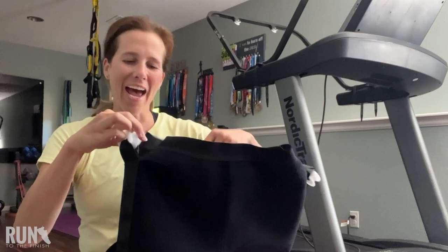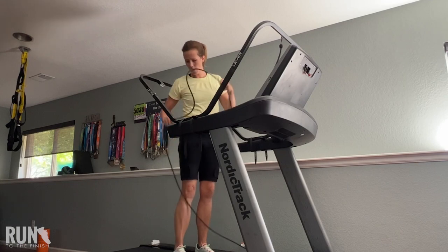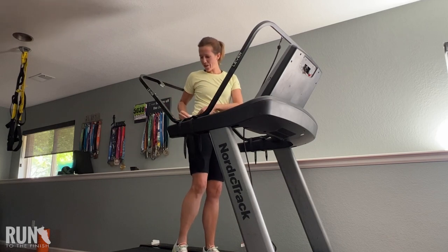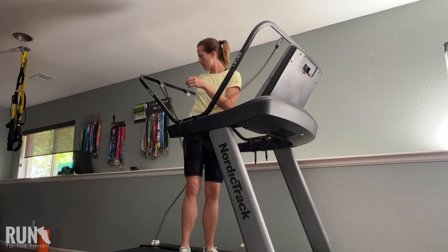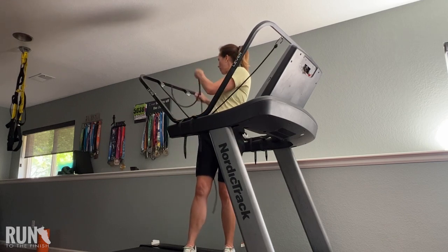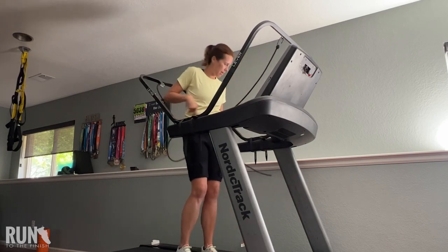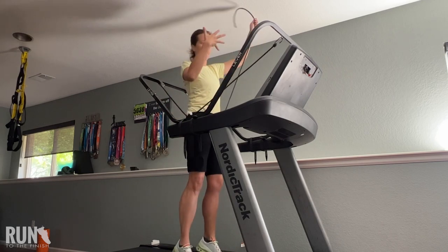The idea behind a body weight system like Lever is that you utilize these special shorts that have a little hook on the side, and then a tension cable literally reduces the amount of body weight you are using to run. You may have seen a machine similar to this in some physical therapy offices that are wicked expensive, so it is pretty amazing that we have something we can use at home. The Lever comes in basically two pieces plus the tension cord, making it extremely easy to put together.